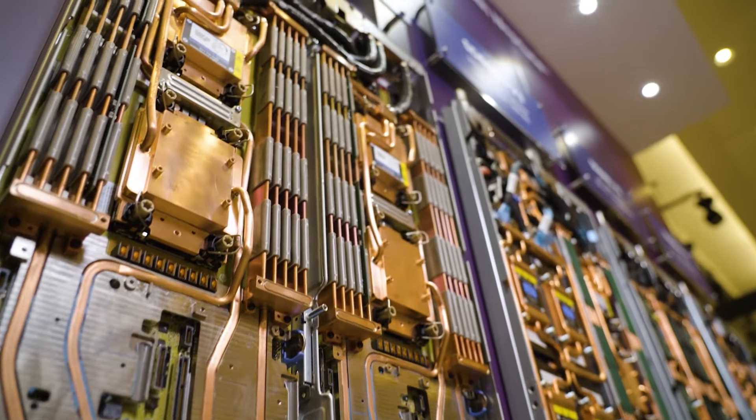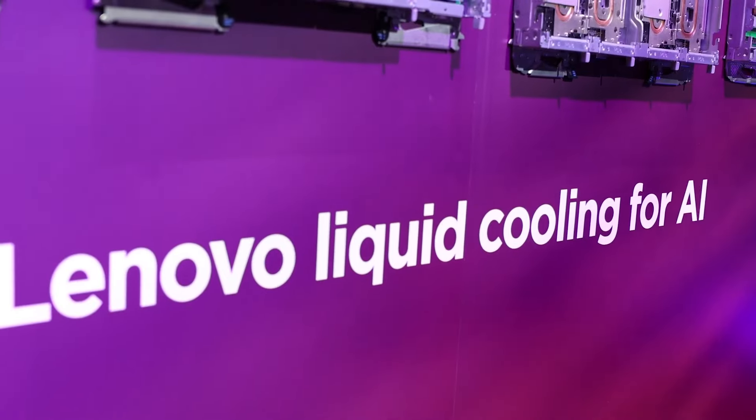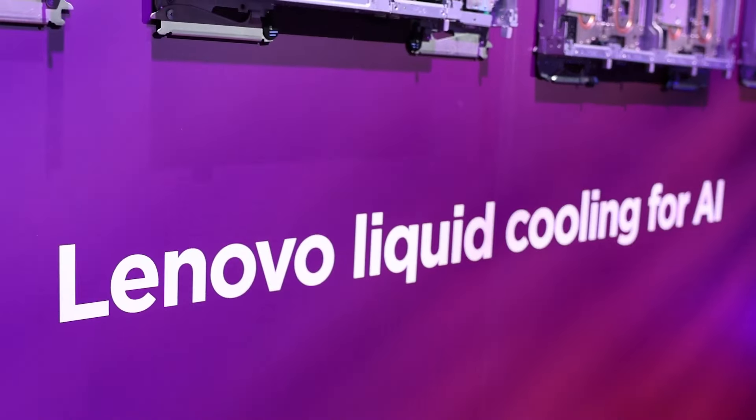So let's show you Neptune from the ground up. Start with the tray. All of our direct water cooled systems are built on the same base tray. Six of these trays fit into a 6U chassis and six chassis fit into a rack. The water supply runs up the back of the rack and the nodes are serviced from the front.